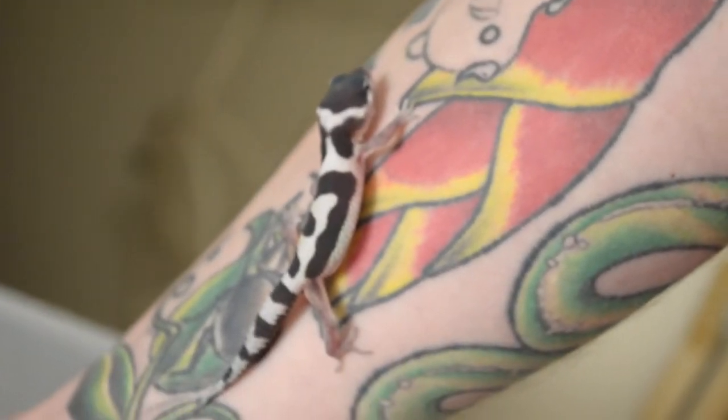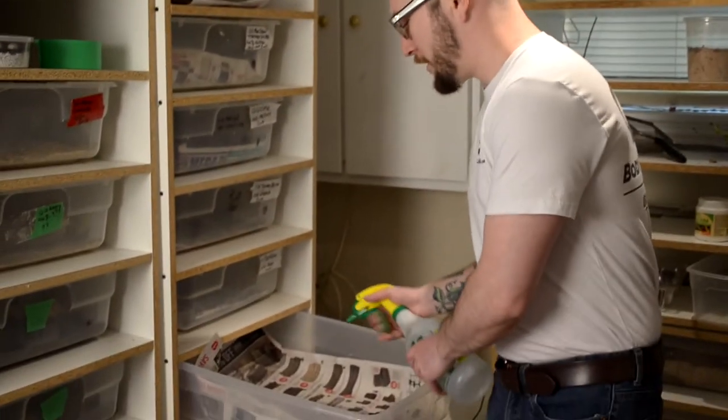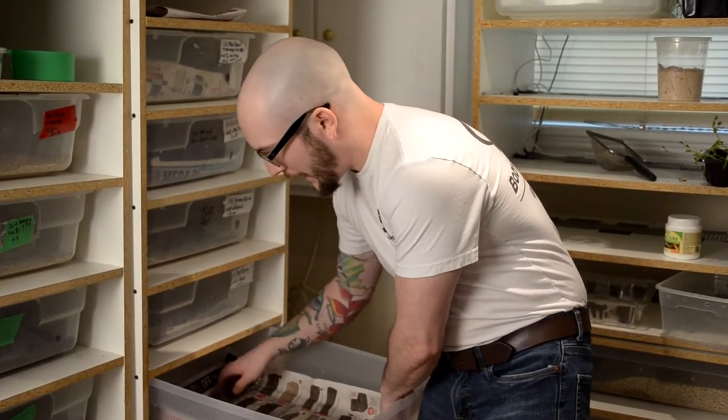I always suggest using newspaper because with baby leopard geckos, they're prone to impaction, so you definitely wouldn't want to use a loose substrate. A lot of people say that for adult leopard geckos too, but for babies definitely use newspaper or paper towel. Spray your substrate down just to keep it in place. Paper towel looks nicer, but it's more expensive, and if you have a large collection it just costs more.